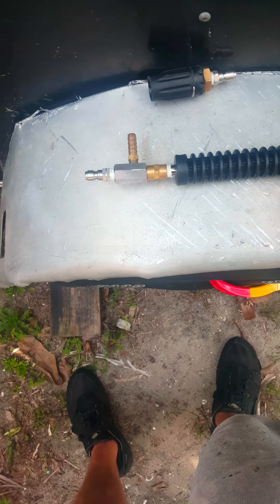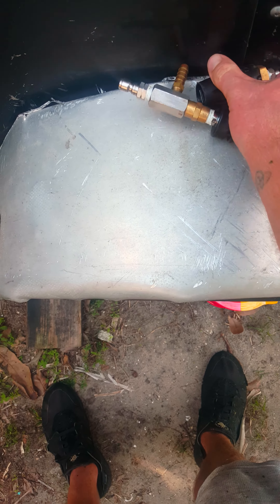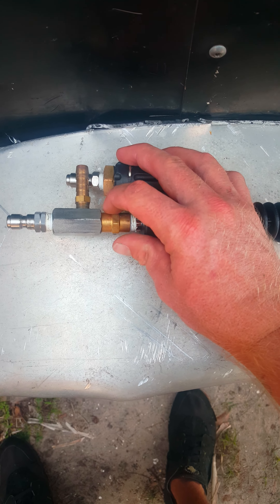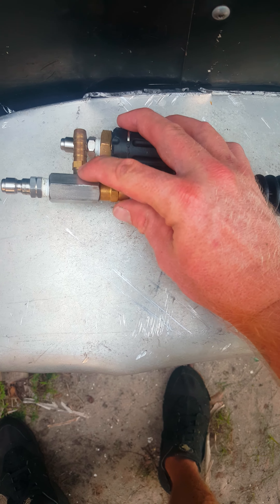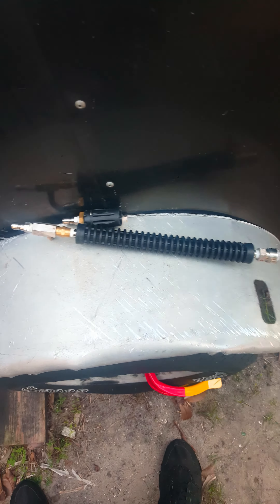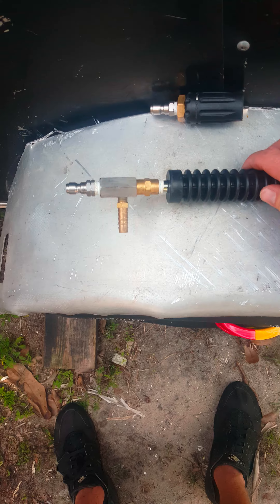So basically, just get yourself the X-jet, take off the original threaded part, get a double-female coupler with female on both sides — one end on the X-jet — then put on a nipple. I did 12 inches; I figured the longer it is, the more it straightens out, but you don't want it too ridiculously big.